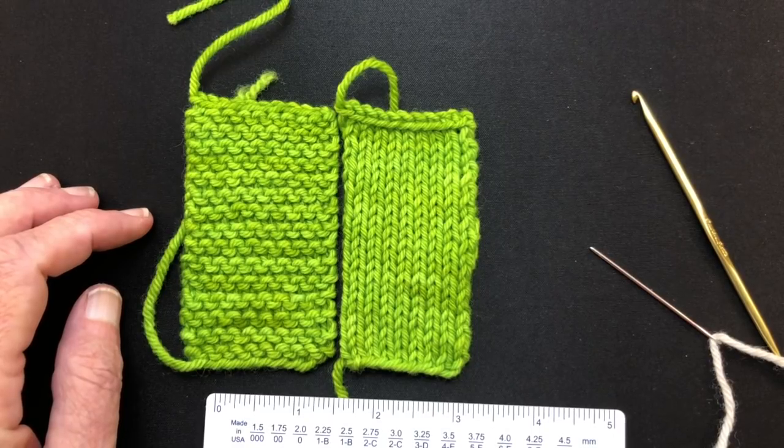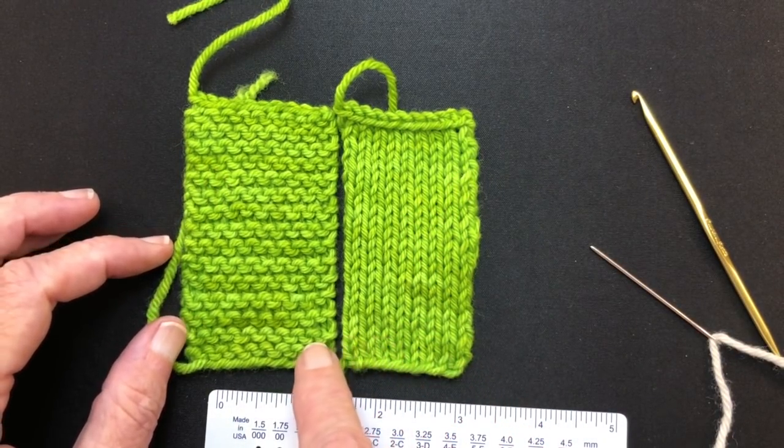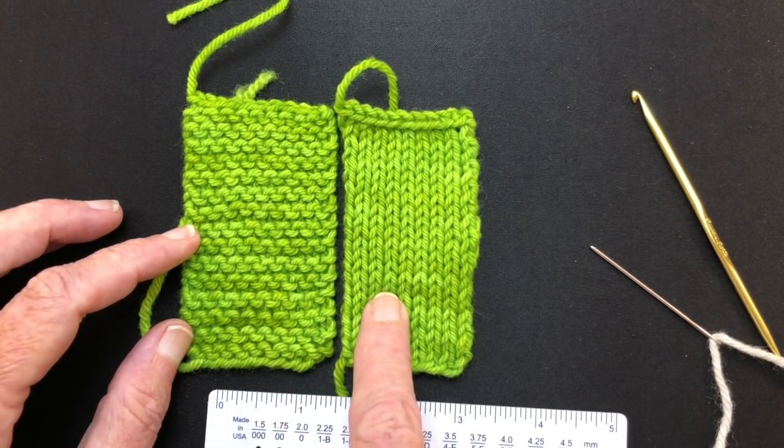Hello and welcome to my YouTube video. In this video I'm going to demonstrate how to do a mattress stitch between garter stitch and stockinette stitch.